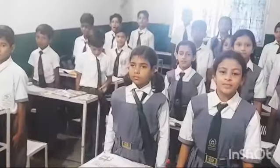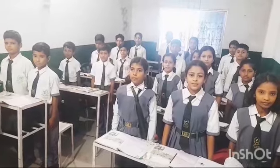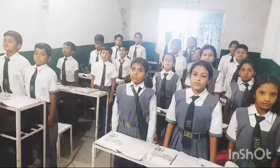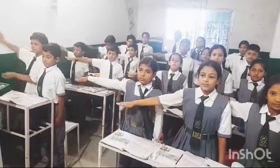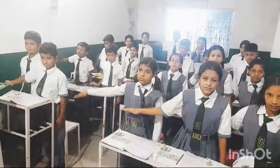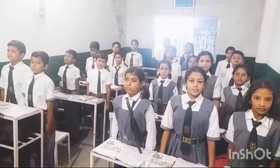Okay class, now we are going to do some breathing exercise. Follow my instructions. Breathe in, right hand. Breathe out, hands down. Breathe in, left hand.